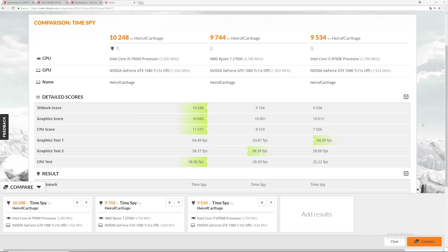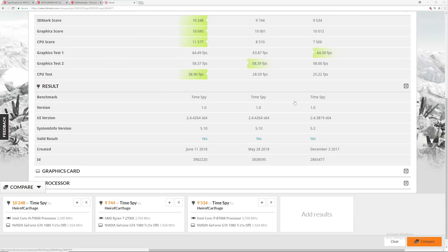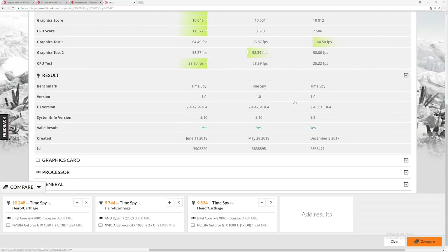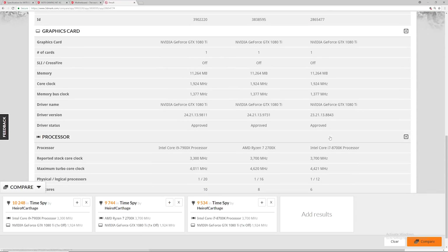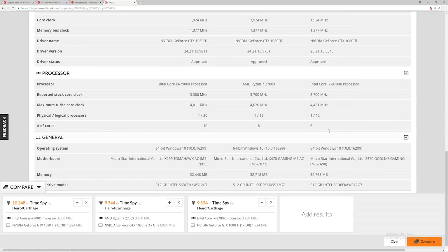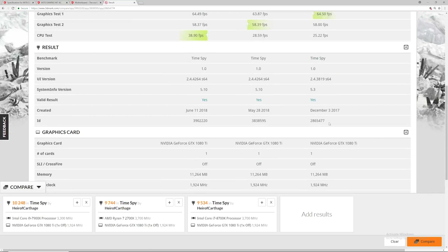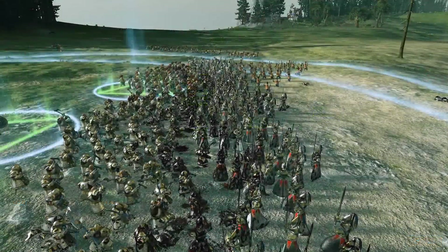On 3DMark, I ran the TimeSpy test with three high-end processors that a gamer might use. The winner was actually the i9-7900X, and I also tested the 2700X and the Intel 8700K. That's an $870 Intel processor versus a $319 Ryzen processor versus a $350 Intel processor — same setup, same RAM, same graphics card. Is there a huge difference? Not really. The Ryzen 2700X performed extremely well in the benchmarks, keeping almost the pace of a much more expensive Intel rival. Very impressive performance, and definitely better cost for performance.